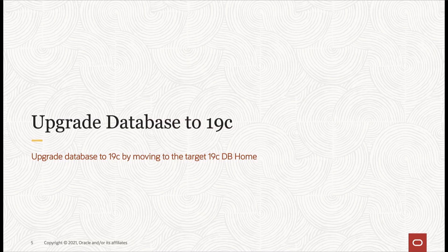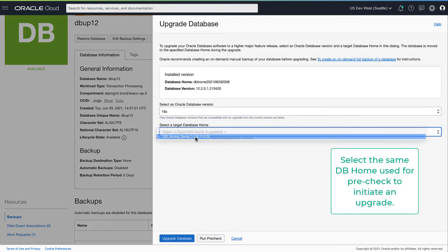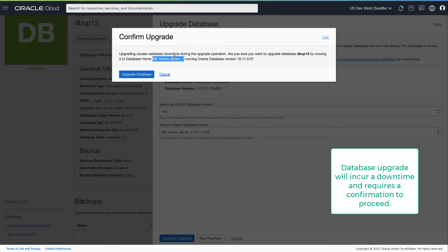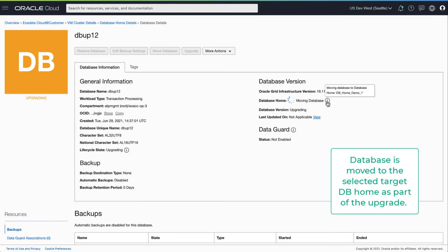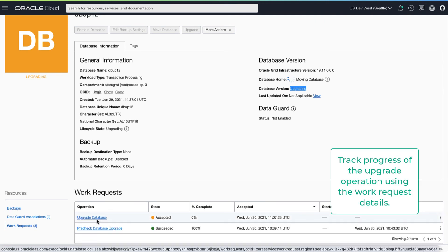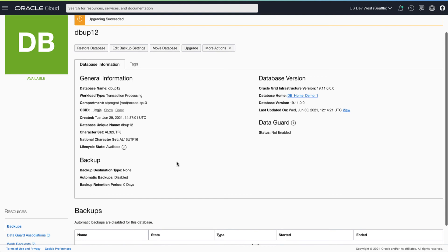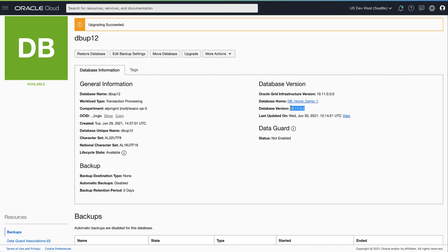Next we will upgrade the database to 19c by moving to the target DB home. We'll initiate the upgrade flow and select the same target DB home we ran the pre-check for, and confirm before proceeding to upgrade. The confirmation calls out that the upgrade involves a downtime and clearly calls out the specific database version used for the upgrade. While the upgrade is in progress you will see that the database is being moved to a new DB home. You can track progress of the upgrade operation using the work request details. The database home and the database version are updated to reflect the new values after the upgrade is completed successfully.